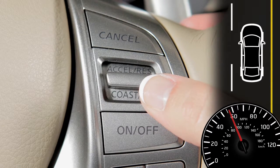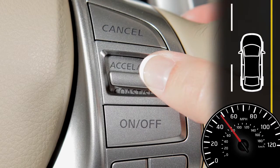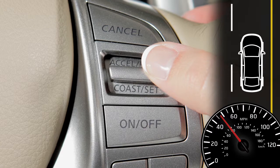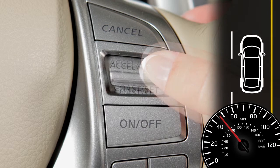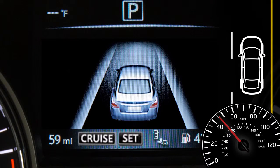To reset at a slower cruising speed, push down and hold the coast/set switch and release when you've reached the desired slower speed. If you push and quickly release this switch, each push will decrease your set speed by about 1 mile per hour.